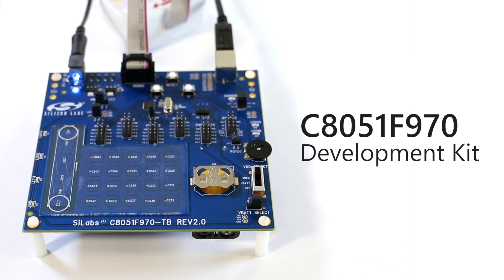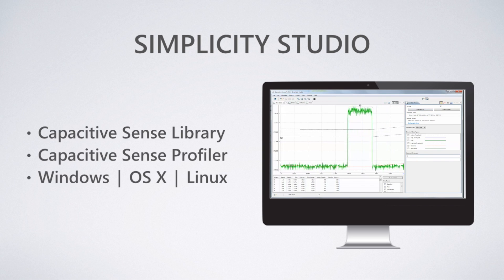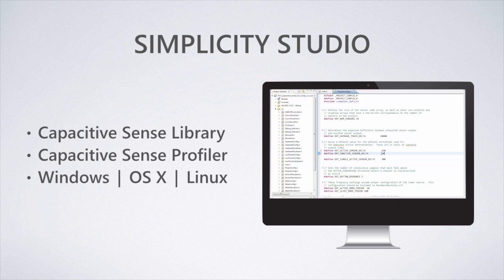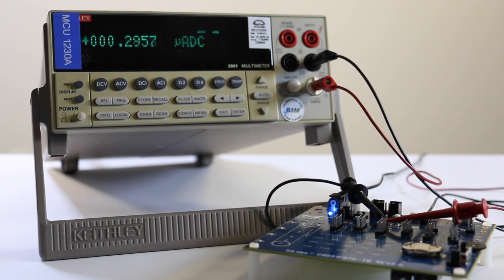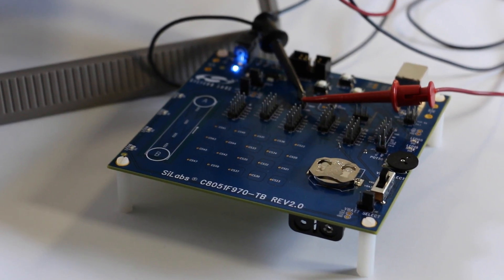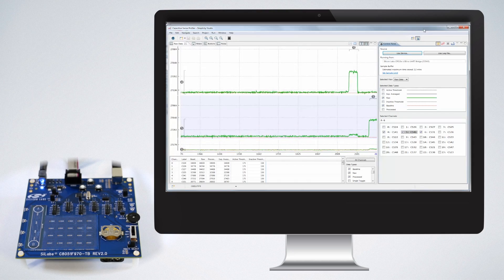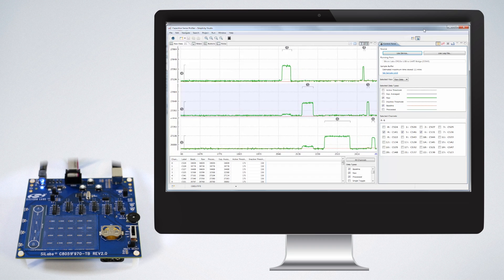The 970 development kit includes everything necessary for demonstration and development. Simplicity Studio, the Capacitive Sense Profiler, and the Capacitive Sense Library make it simple. Out of the box, the kit is ready to run with a Capacitive Sense demonstration. Additional demos and the projects from which they were built are available within Simplicity Studio, and the Capacitive Sense Profiler makes it easy to monitor system performance.